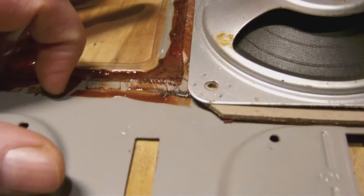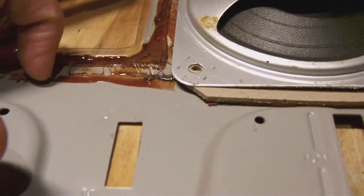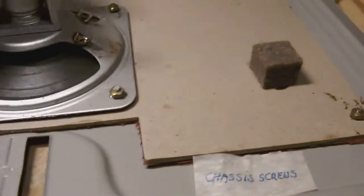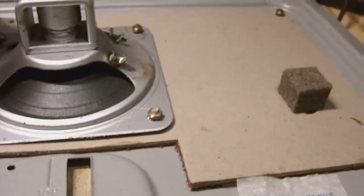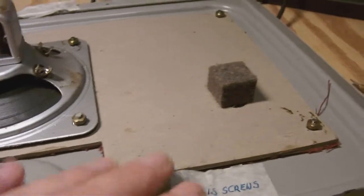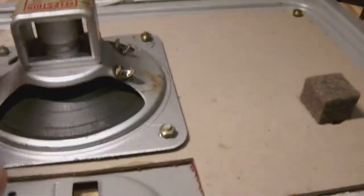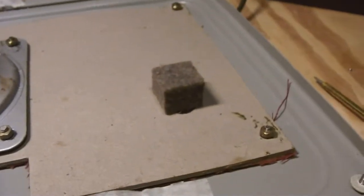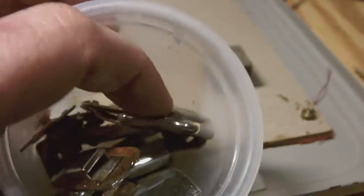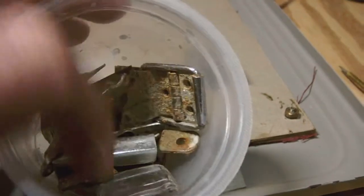I want to take off this grungy dirty glue and then prepare the panel for repainting. I'm also in the process of detaching the speaker cover so I can access the part behind it. Next I'm going to take off the speaker and speaker cover.